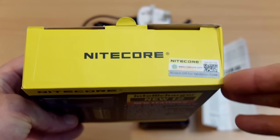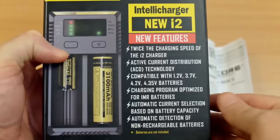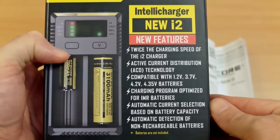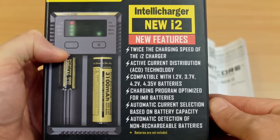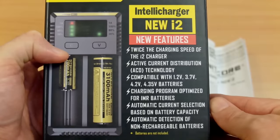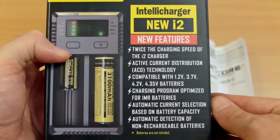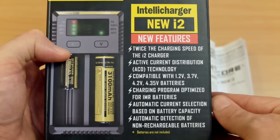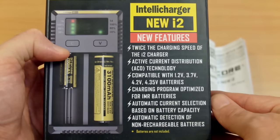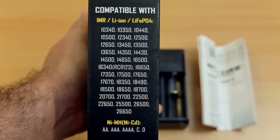Looking at the top you'll see a scratch-off panel — that's to verify that it's a genuine product. On the front, this lists out some of the new features, and there are quite a few compared to the older i2 charger. The most obvious being the improved charging speed — you can charge at one amp per channel. There's new active distribution technology as well as support for different voltage batteries, including the 4.35V lithium cells. They're not particularly common but it's nice to have that additional battery support.